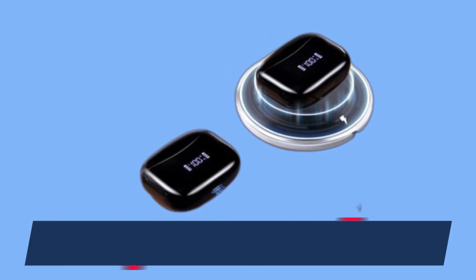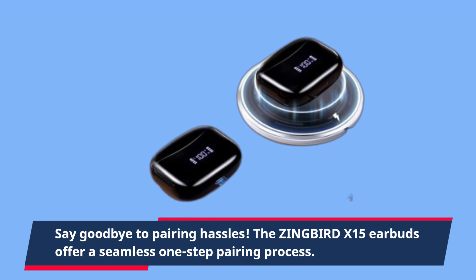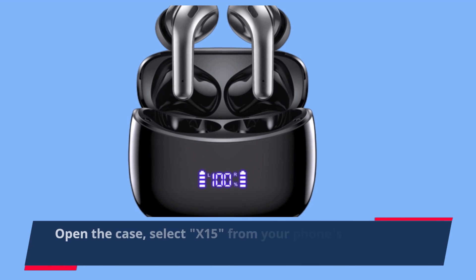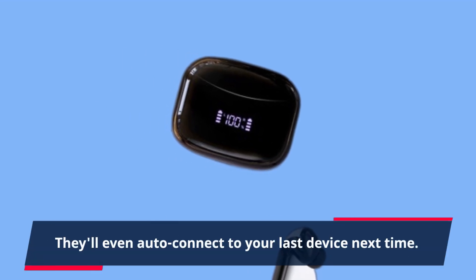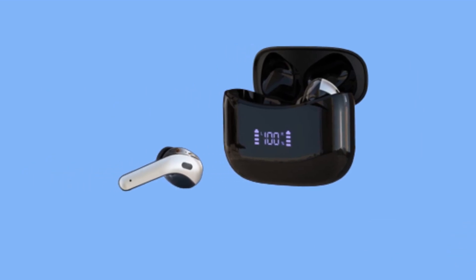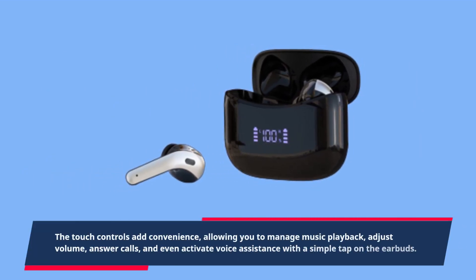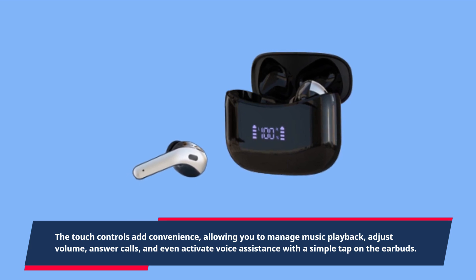Say goodbye to pairing hassles. The ZINGBIRD X15 earbuds offer a seamless one-step pairing process. Open the case, select X15 from your phone's Bluetooth menu, and both earbuds connect immediately. They'll even auto-connect to your last device next time. The touch controls add convenience, allowing you to manage music playback, adjust volume, answer calls, and even activate voice assistance with a simple tap on the earbuds.